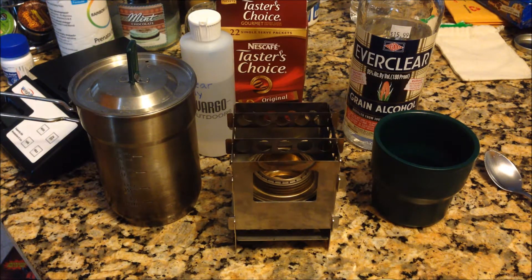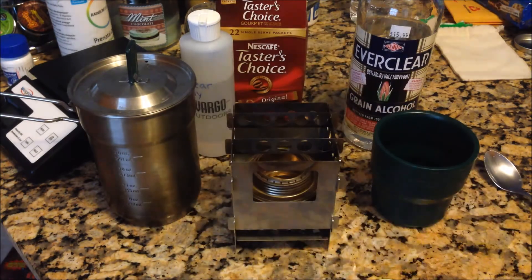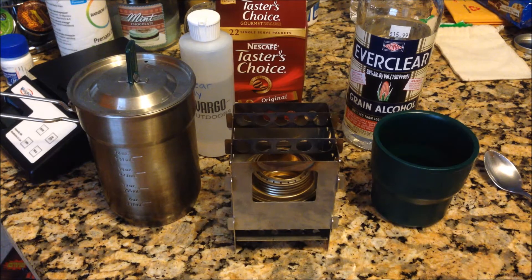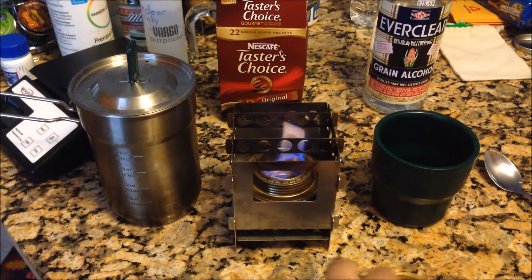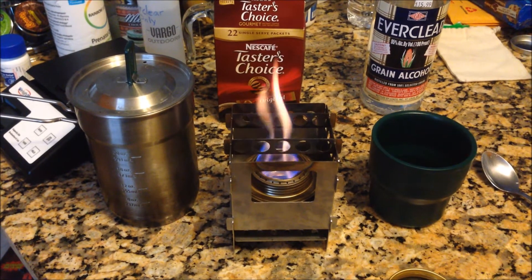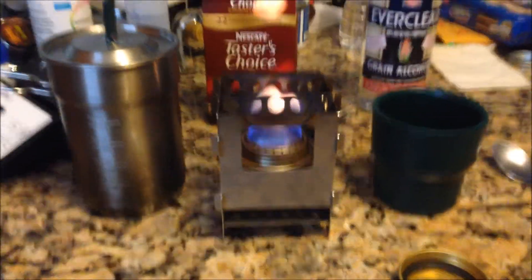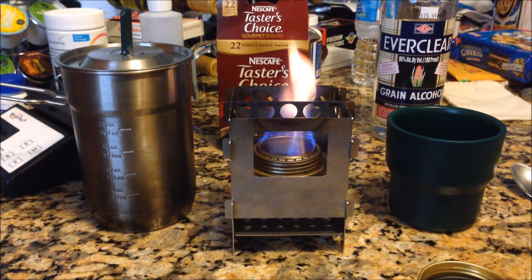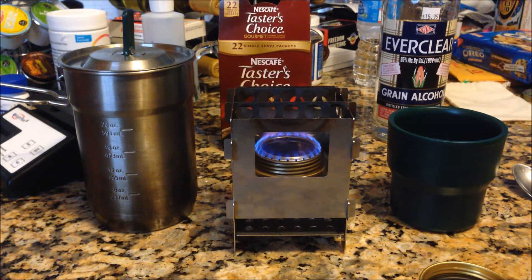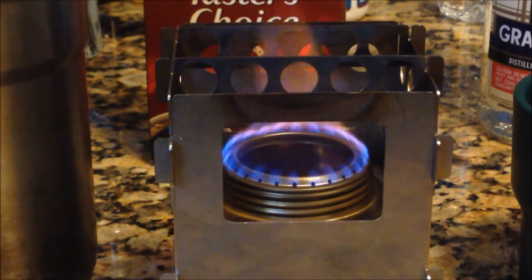I'm missing my lighter — there we go. Bronson jet light. That lit right up. Let's see if we can get a nice view for that person who wanted to see fire, and I apologize in advance for shaky cam. Let's see if we can get a nice view of this blooming for you.